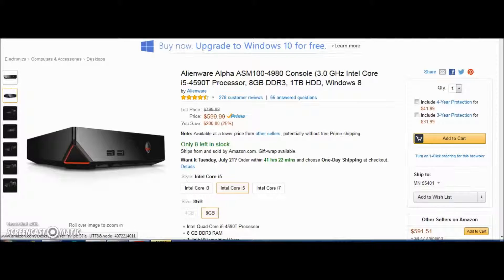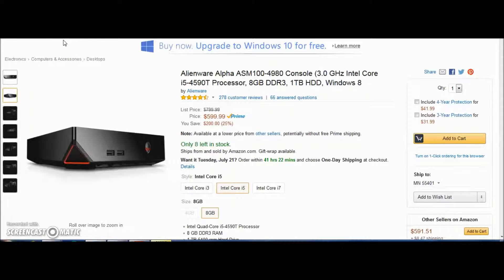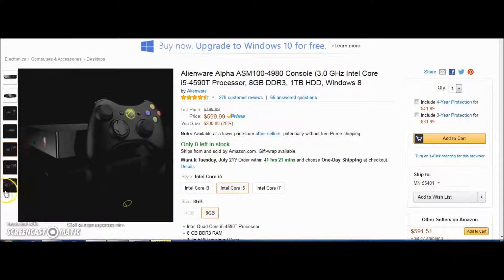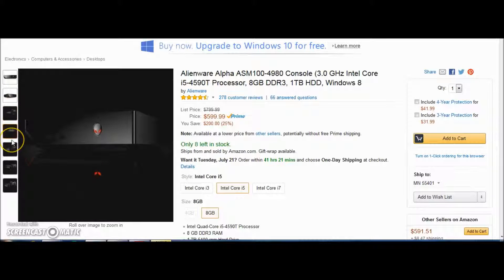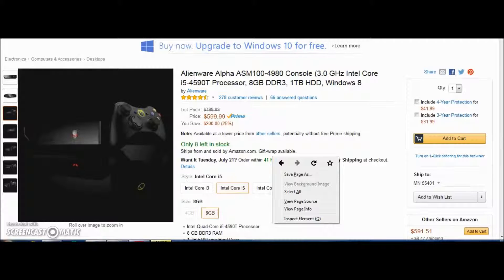It has eight gigs of DDR RAM and one terabyte of hard drive running Windows 8. It's actually a small computer — you can hook up your Xbox controller to it. You have two USBs in the front, probably an HDMI on the back. You can also get this in an i7 or i3, with four gigs or eight gigs of RAM.